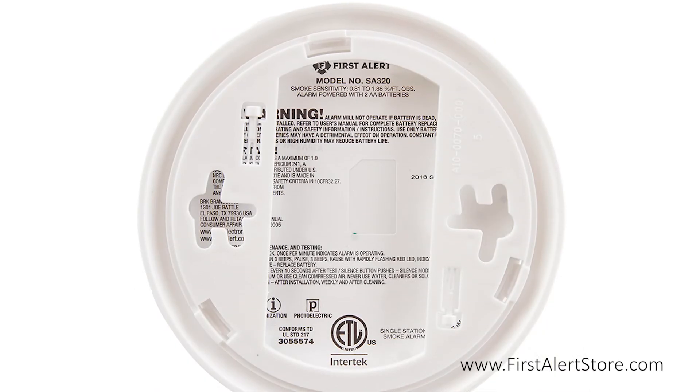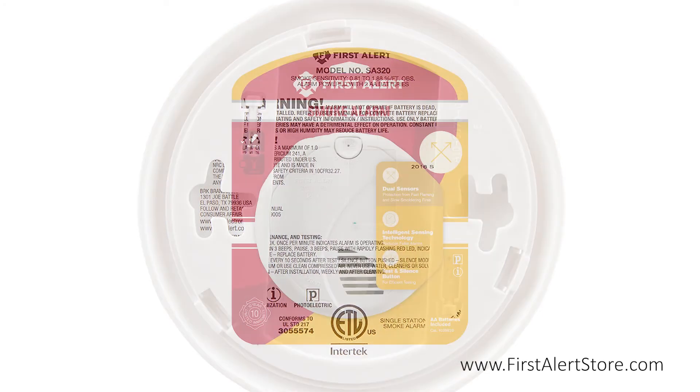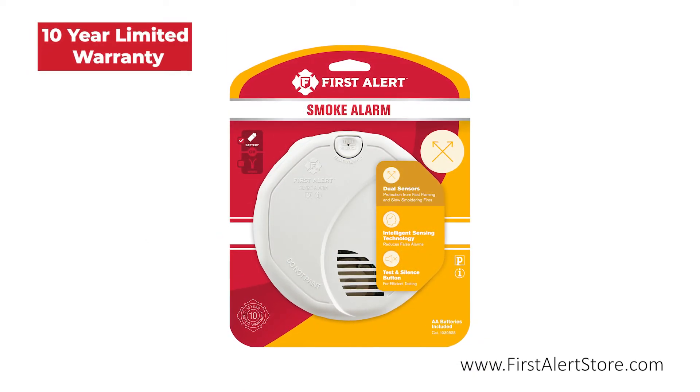The included mounting bracket features tamper resistant locking pins. This alarm comes with a 10-year limited warranty.